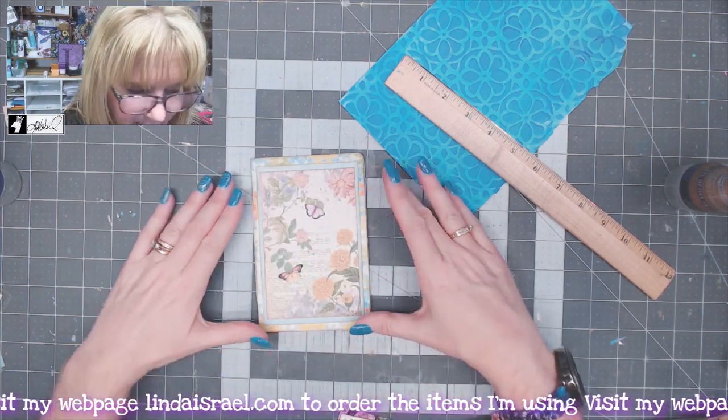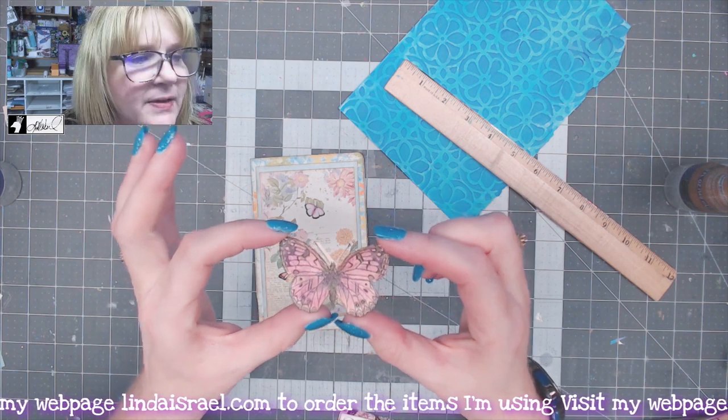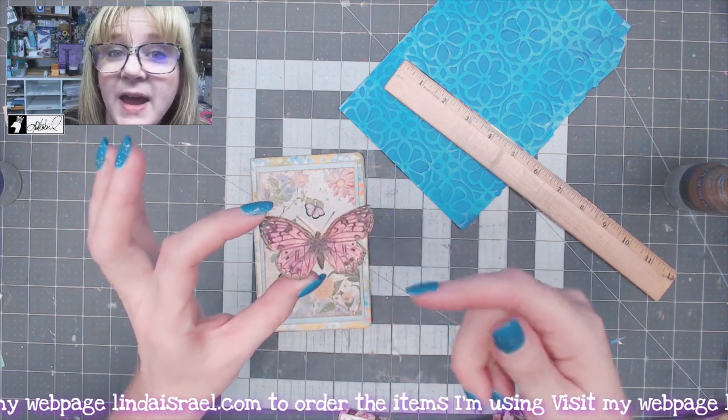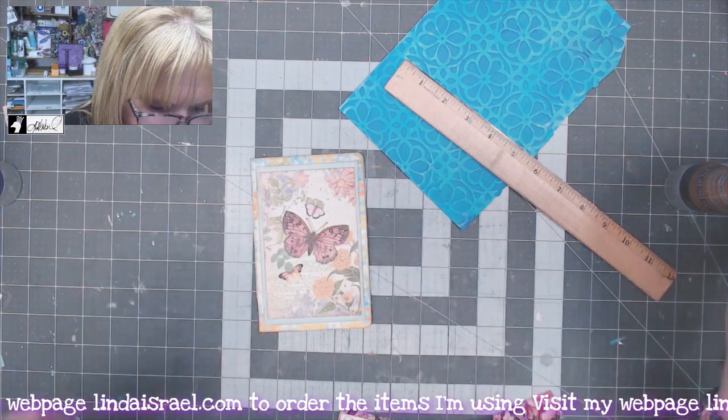From Beeline Designs I have this little butterfly that I've colored and fussy cut out, and I think I'm just going to place that across the middle.